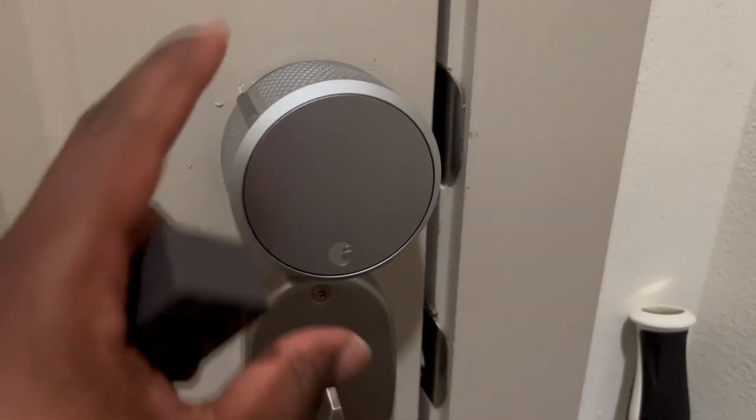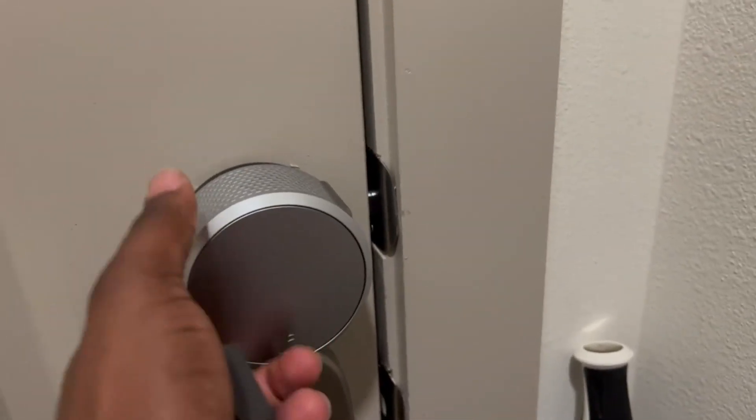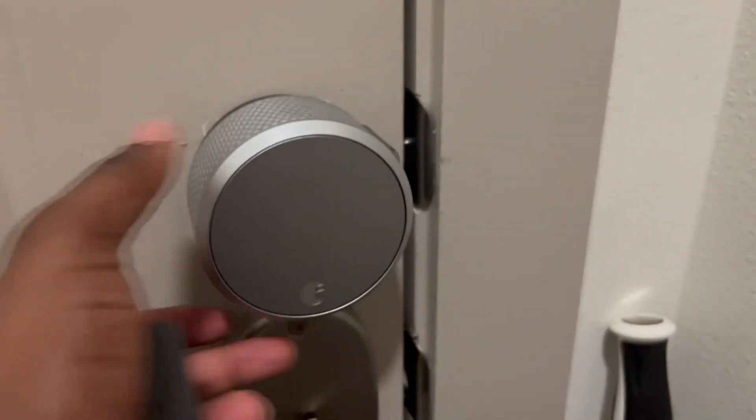Really nice lock — love to have it. It's super easy to unlock and lock. It's really simple.